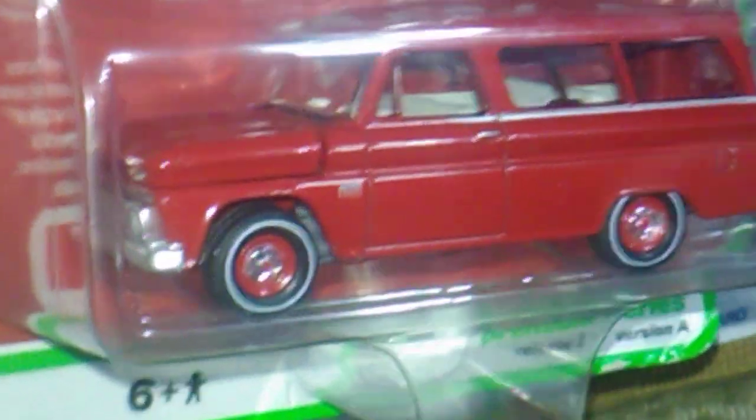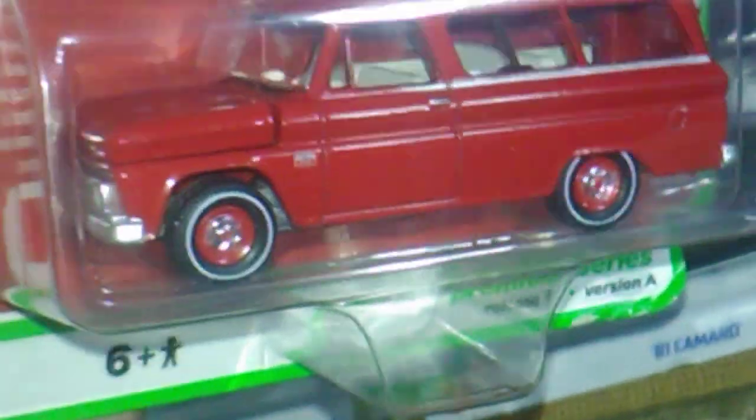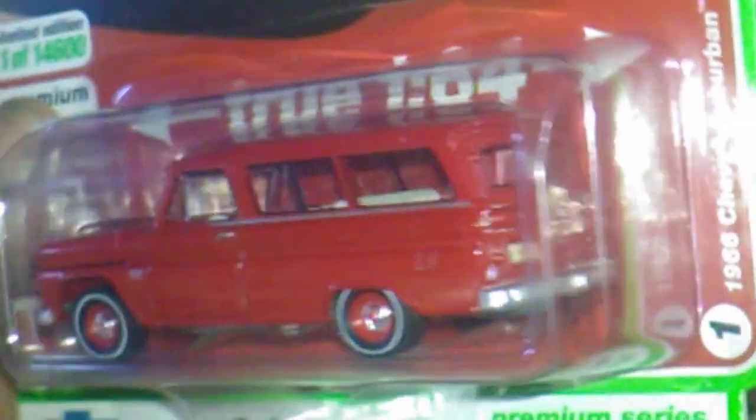Up next we have an Auto World and this is a '66 Chevy Suburban. Awesome, awesome, thank you.